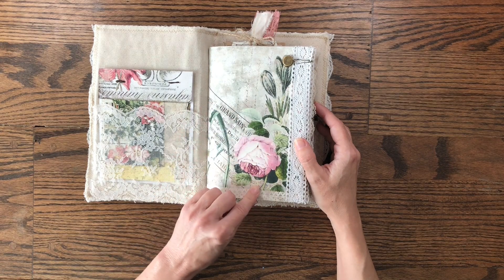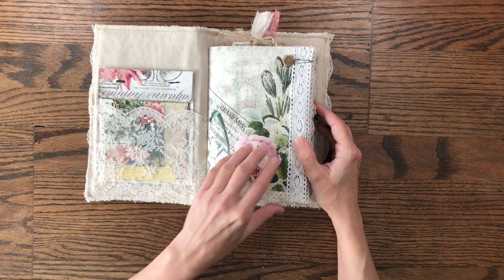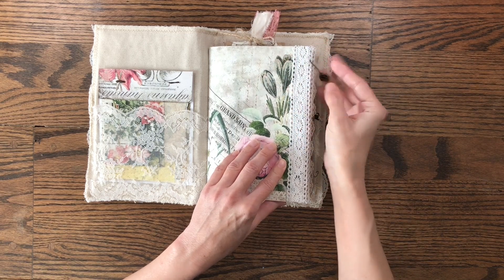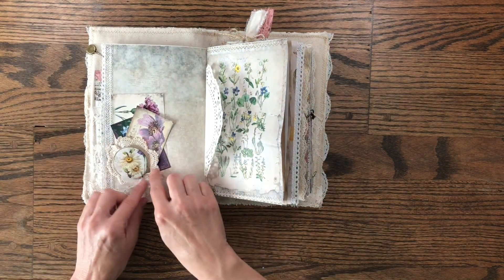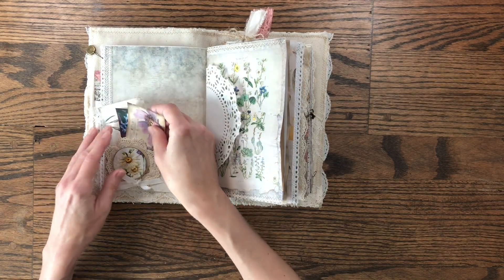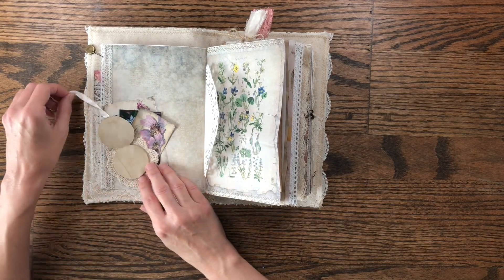For the first page I used 65-pound cardstock and this is a page from the kit. I've added a little charm — it's a little clock with some gears — and then I've added some crocheted lace. Then on the next page I have a little doily pocket with some journaling cards from the kit as well as a little journaling spot right here at the bottom.